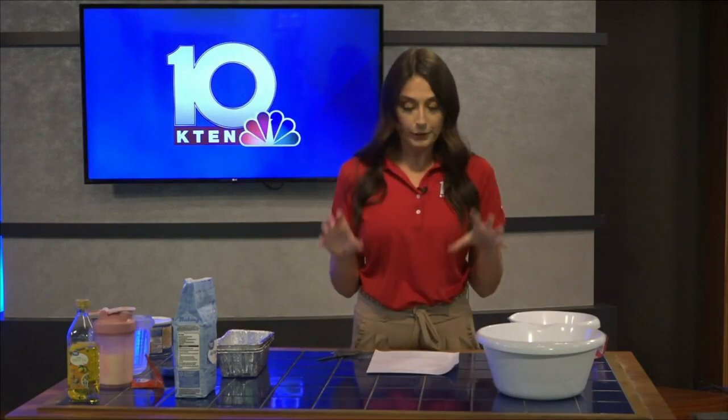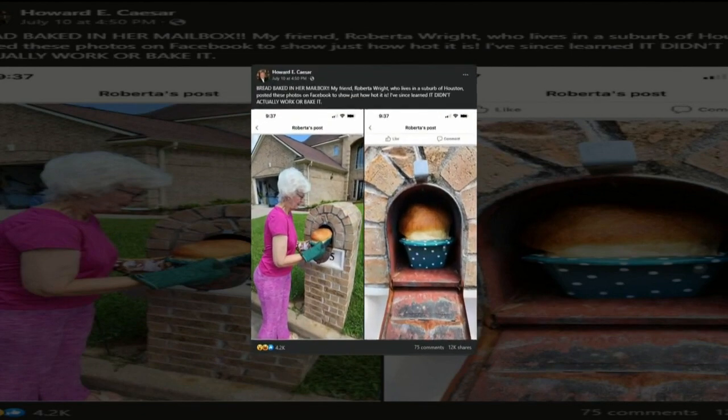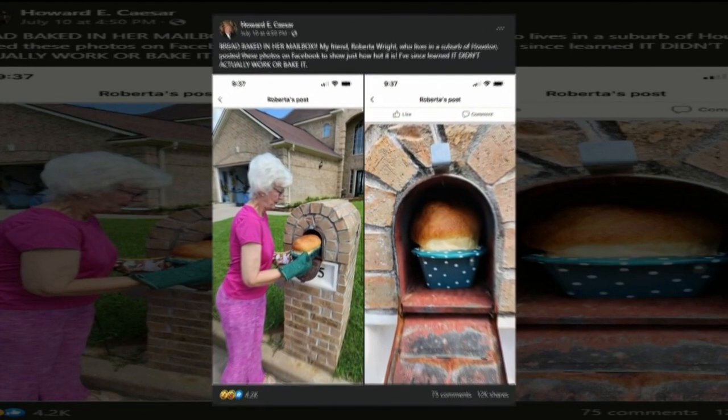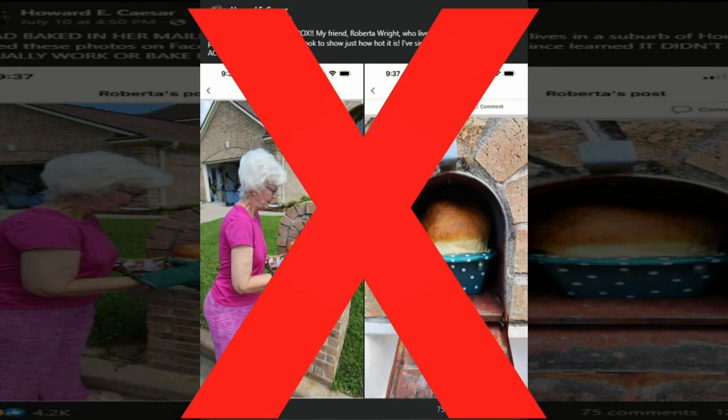I'm going to get all the ingredients ready, get our dough ready, and then I'll see you back outside at the mailbox. So if you missed it, here's a screen grab from Facebook of that viral post that went circulating around the internet just last week. It was a hoax. So we are taking it into our own hands to see if you really can bake bread in a mailbox.